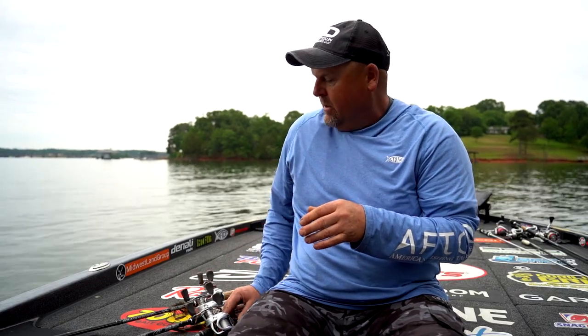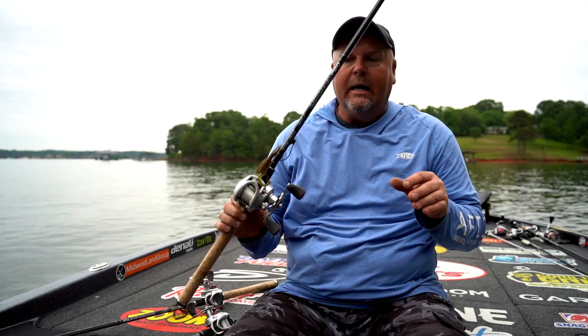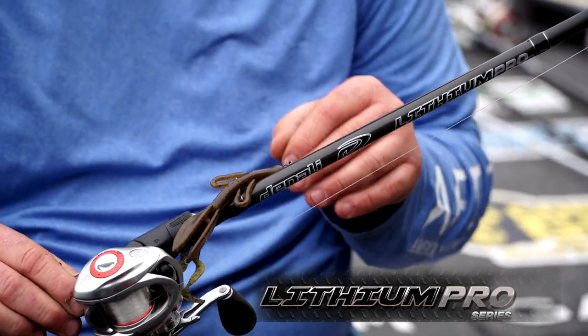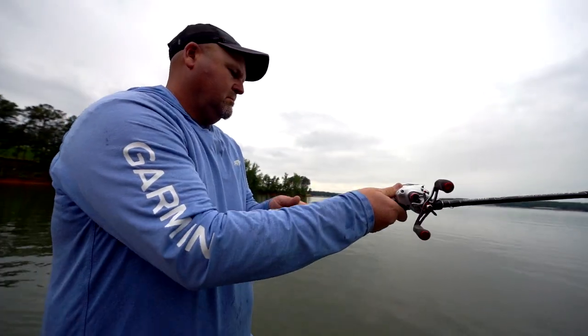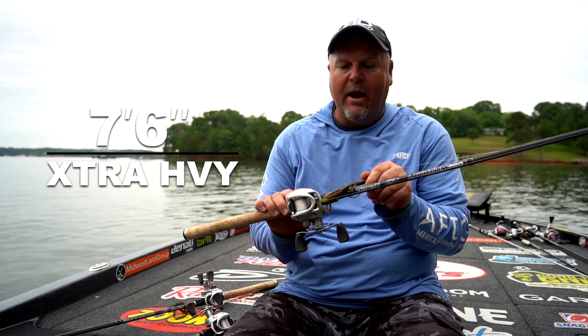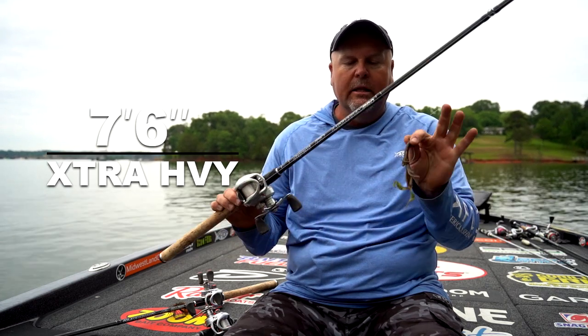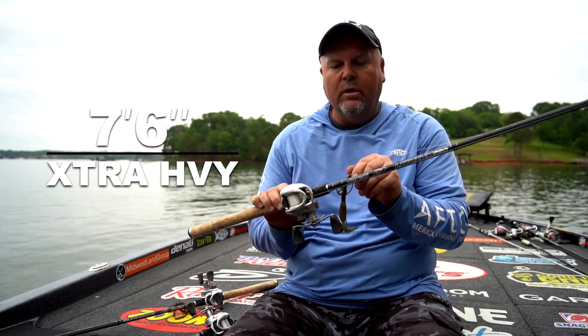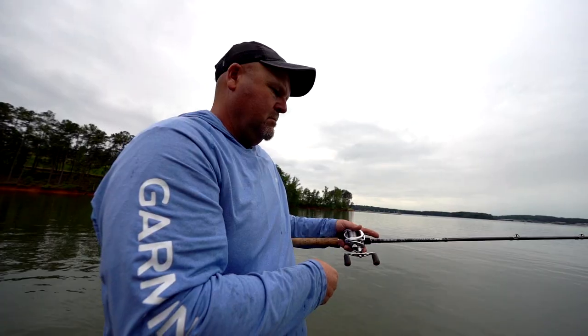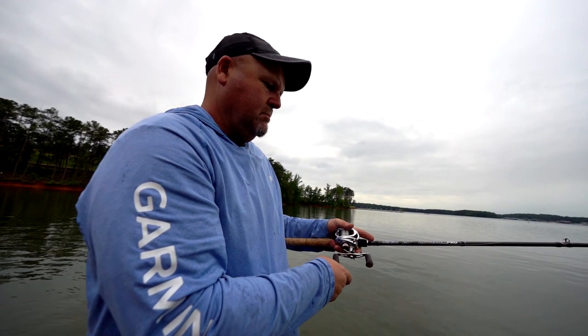Then we're going to go up to the Lithium Pro, and it's going to be more of the 7-foot-6-inch, more of a flipping-style stick. I like to call it just a heavy bait-casting stick. It's something that I can drag around — you can see a bigger bait here — a little more flipping. I can go to a 20-pound shooter line, drag around, flip boat docks, that kind of deal.